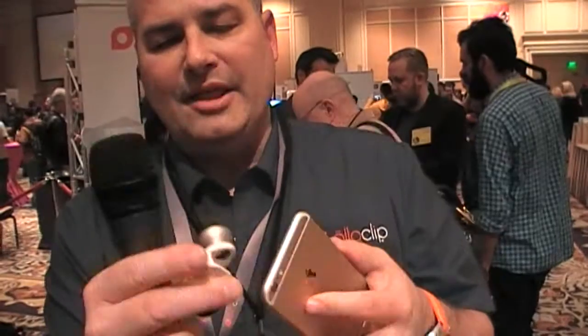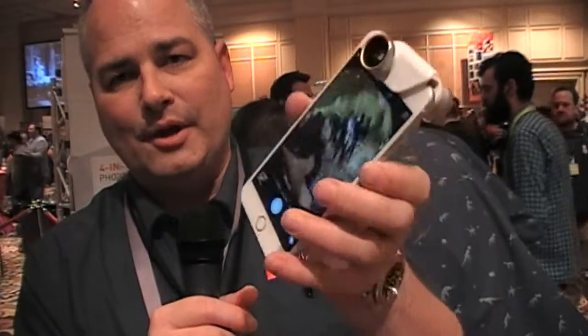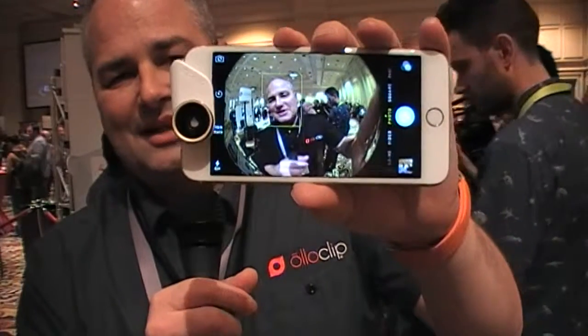It just slides onto the edge of your device and you'll have fisheye. If you just take it off and flip it over, you get wide-angle, and then you can also get macro. With the fisheye, you get a really crazy 180-degree view, so you can get really interesting, creative options in your pocket.